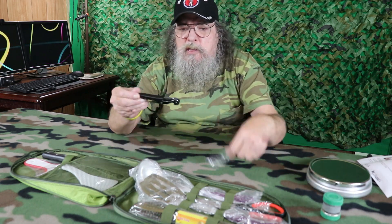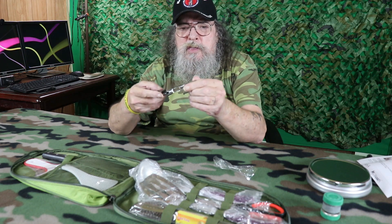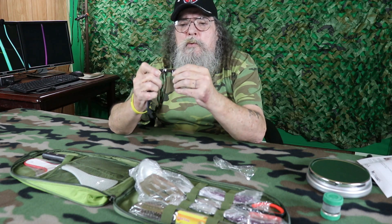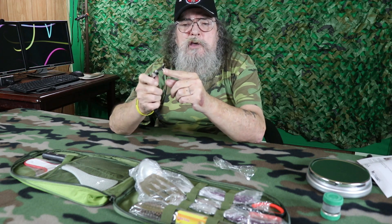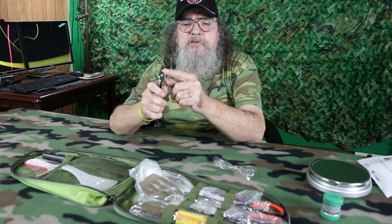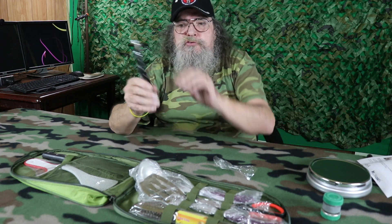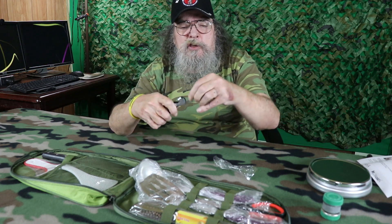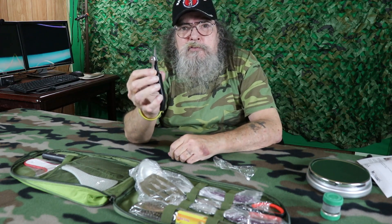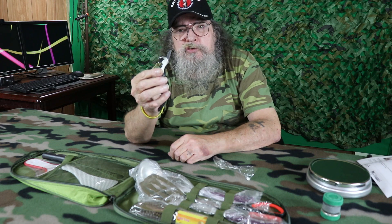Then we've got a bottle opener. Not quite sure what this cut-out end is for, but that's something different. You've got the bottle opener and the corkscrew. Then there's this neat-looking little knife — if you don't know what that's for, it's for cutting lemons and limes for mixed drinks.